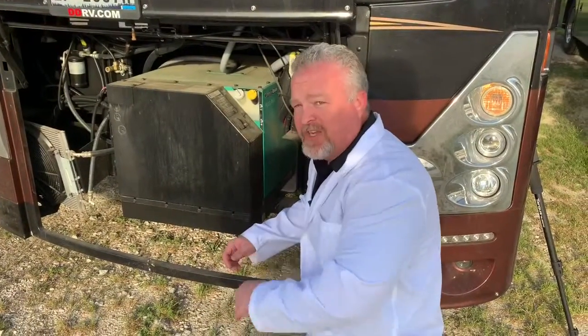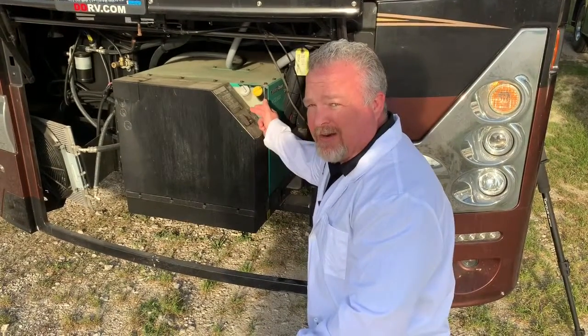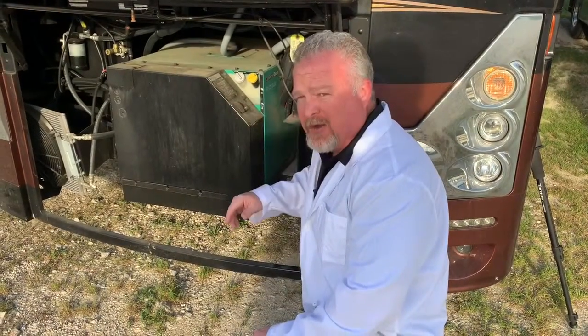Let's go take a look at where these might be. This is a diesel generator similar to the unit we were just in. As you can see, the breaker is right here at the top. There's one breaker — all you do is push it back up if it's not set. That'll give you the power you need back in the coach.